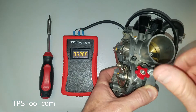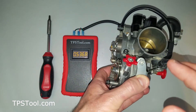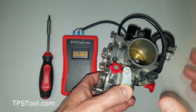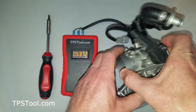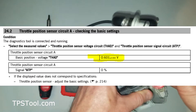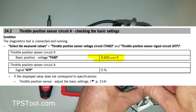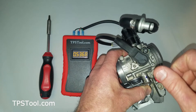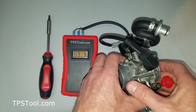If you had the other style, adjusting the idle would not change the numbers at all. So if you have the style where the idle does not affect the TPS reading, that's the easiest. All you do is look up your factory default setting. Most KTM bikes of that style have a factory default setting of 0.60 volts. All you need to do is loosen the screw, adjust the TPS back to that setting, tighten the screw, and you're done. Don't fiddle with the idle or anything — super simple.